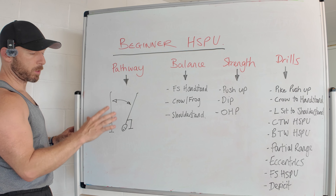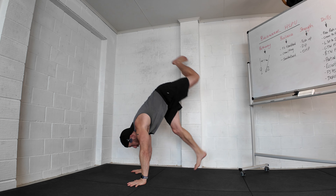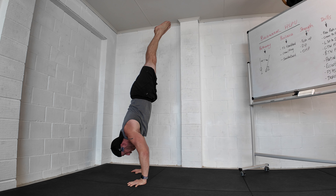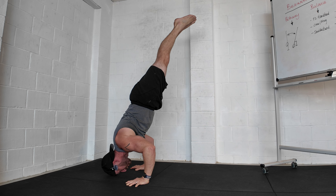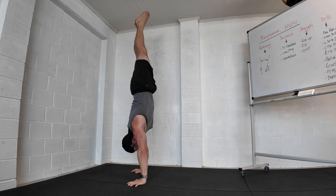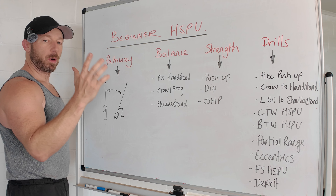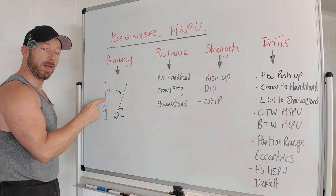What is the handstand push-up? What's the pathway? We start in this straight freestanding position. As I come down, my head and shoulders go forwards, my feet go backwards, the angle stays the same at this bottom section till the head touches, and then I reverse the movement back up to the start position. That's the handstand push-up — that's what we're aiming for. All the drills and exercises we do should be focused around achieving that movement.